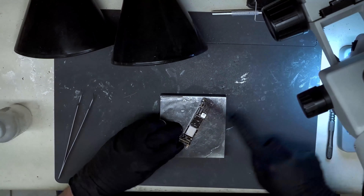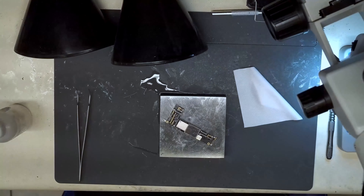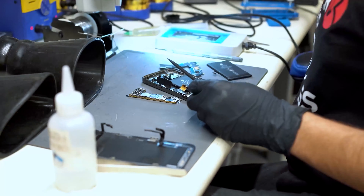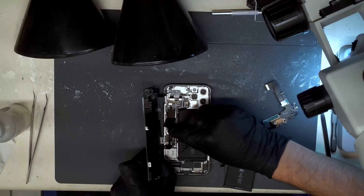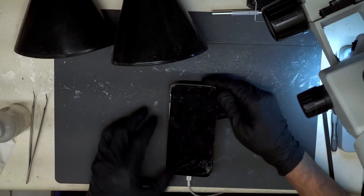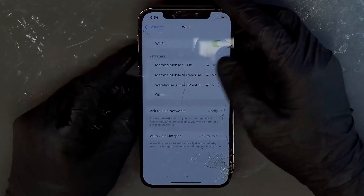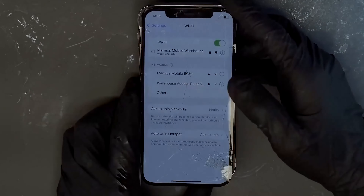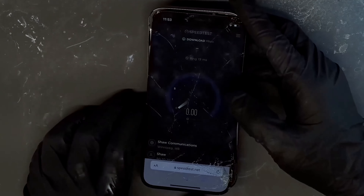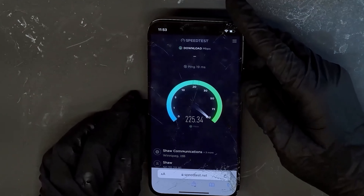We are ready to run some final tests. Give the phone a quick bath in 99% isopropyl alcohol, dry it off, and then grab a known good housing, battery, and screen. Install the board and then prompt to boot. We can see that Wi-Fi, Bluetooth, and cellular functions are all working perfectly following the repairs. After some additional stress testing, we will get the logic board packaged up and sent to the Phone Repair Guru so he can complete the repair.